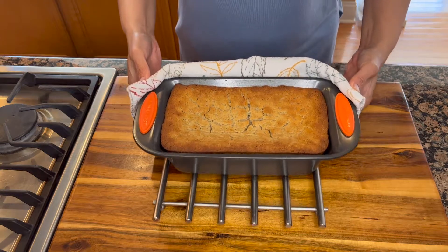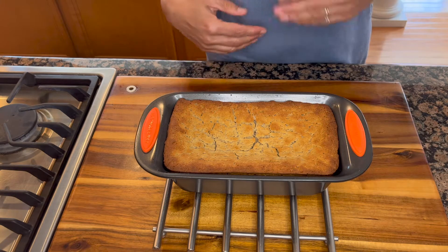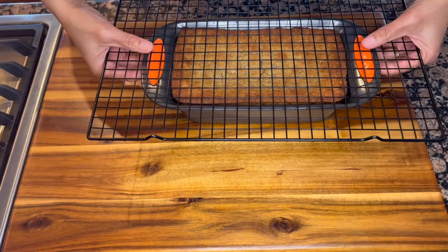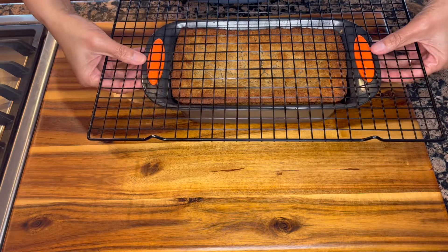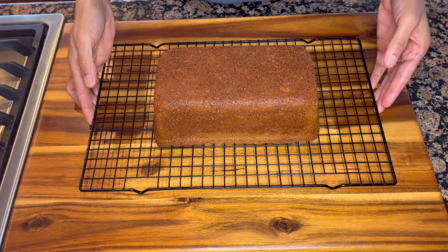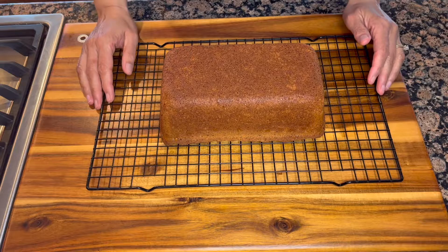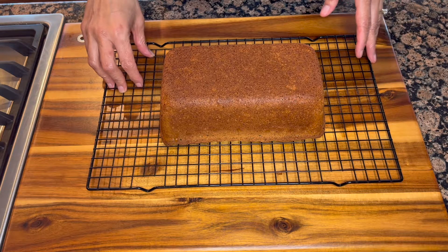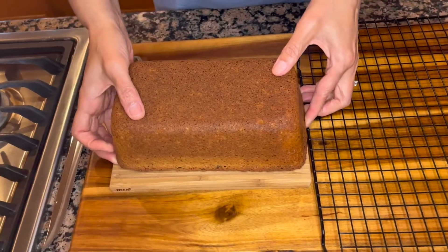Our bread is out of the oven. We're going to let it sit in the loaf pan for about 10 minutes and then invert it onto a wire rack to cool completely before we slice it. It's been about 12 minutes and the loaf pan is comfortable to touch, so we'll go ahead and invert it. Allow the bread to cool completely before slicing — this is very important and may take two to three hours depending on the season and temperature in your house. Be patient with this step.